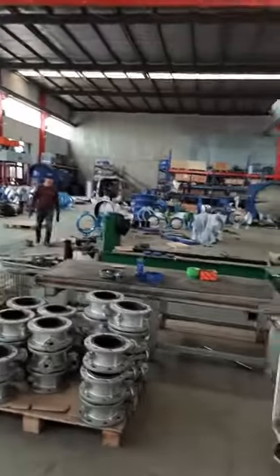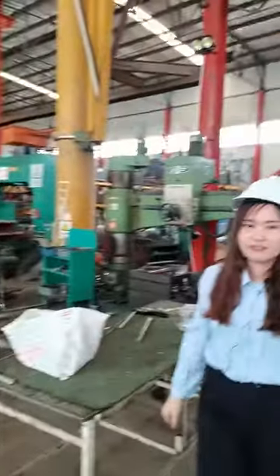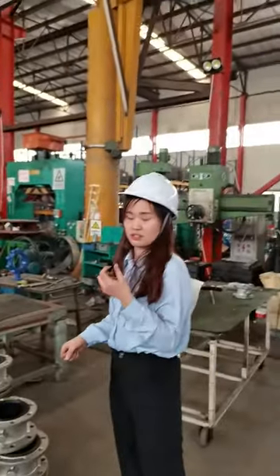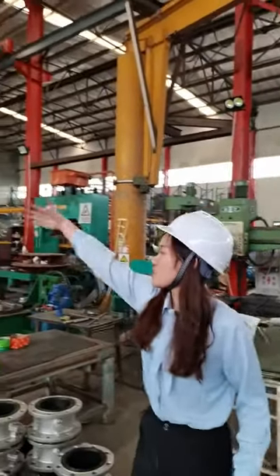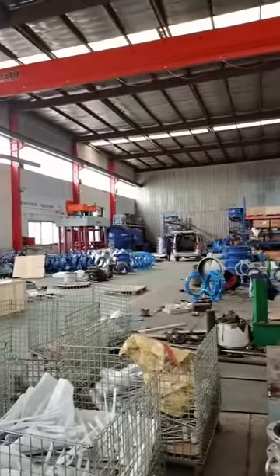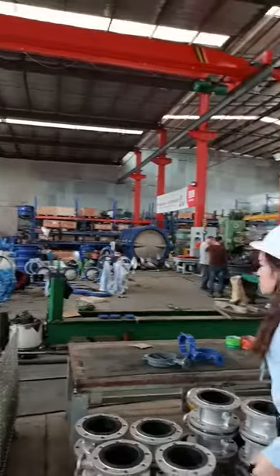Nice size PTFE — it's amazing and refreshing. Look at this — this arrow is our big size butterfly valve, and it's amazing.